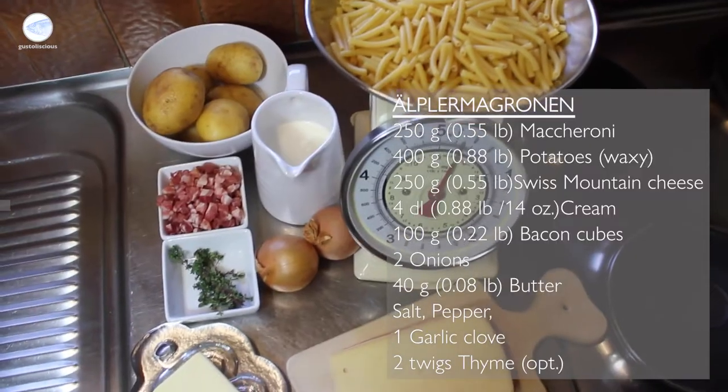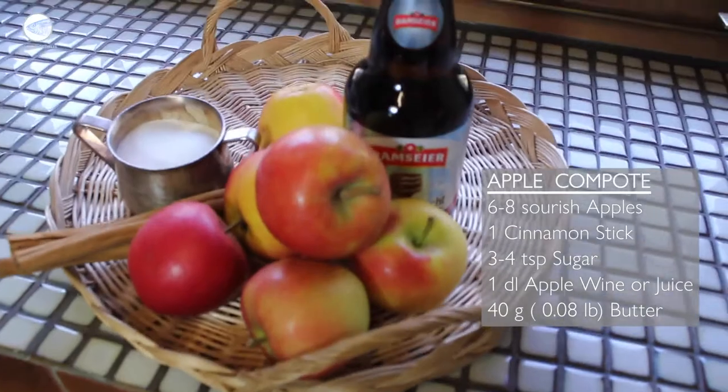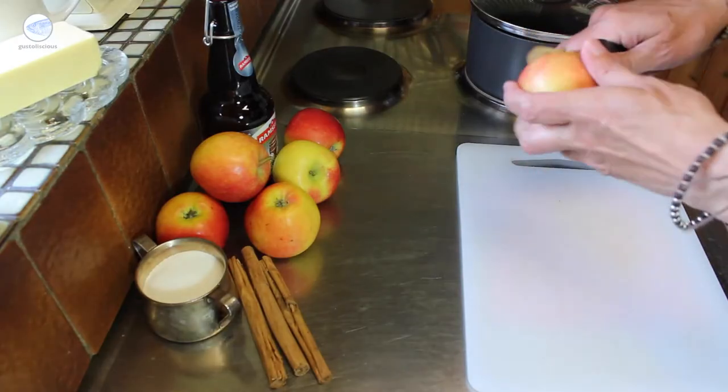So, here we are in the little kitchen of our house in the mountains. Let's start with the apple compote.